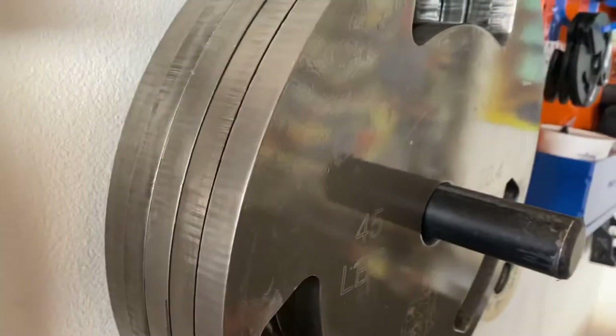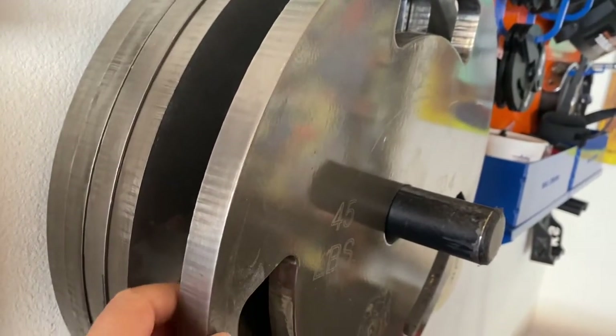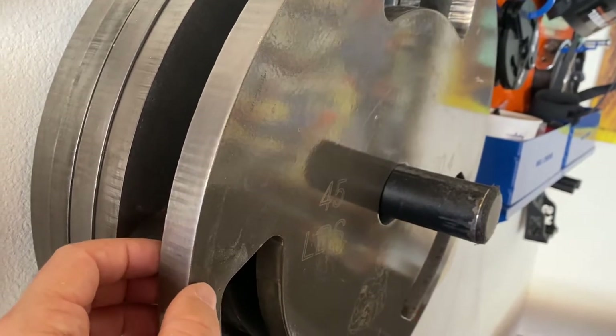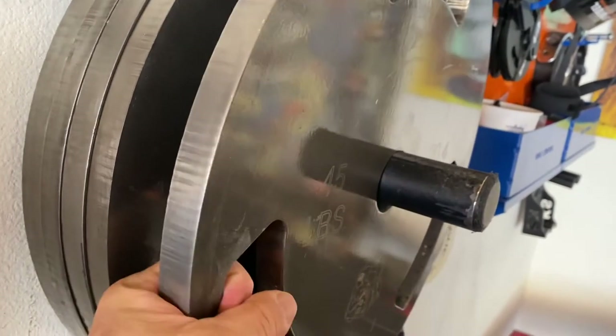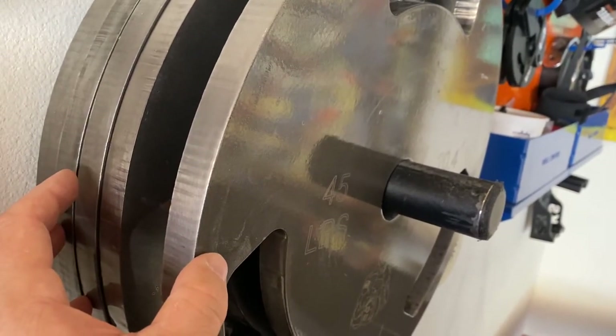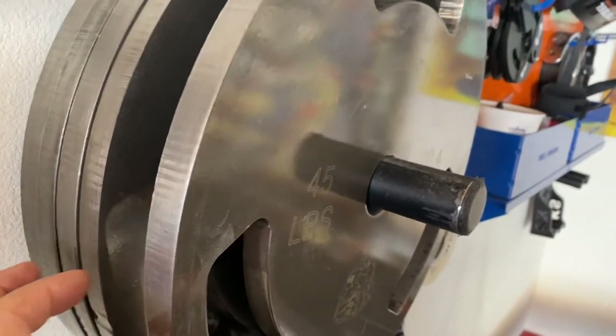These are Weighted Out plates, which are really thin. They help me keep the weight close to the center when I'm doing deadlifts, and they have handles so they're easy to load and unload. I also like the way they sound — they sound like bells.